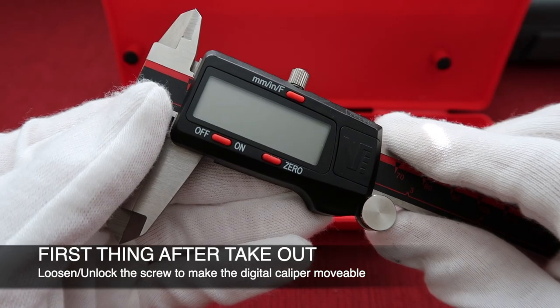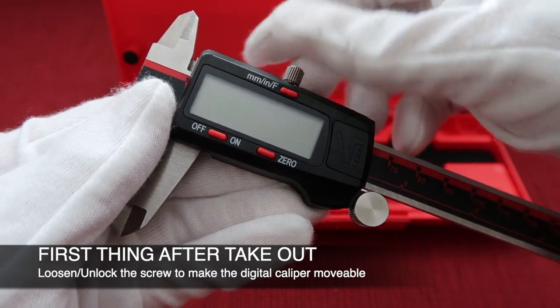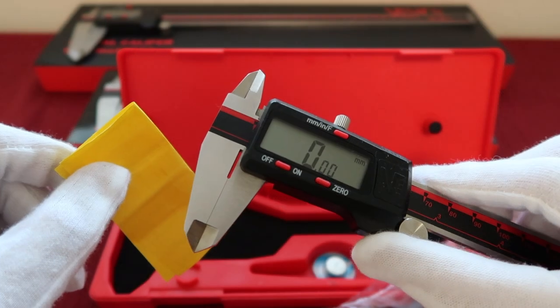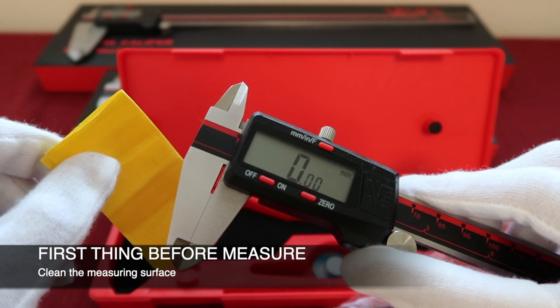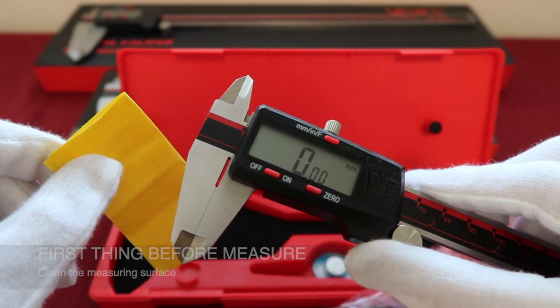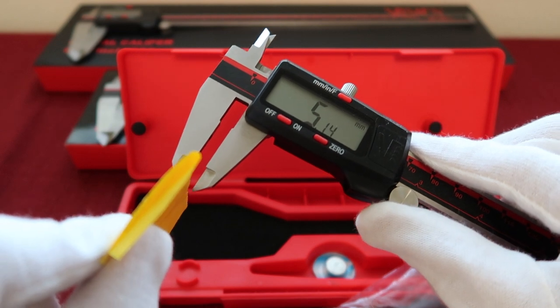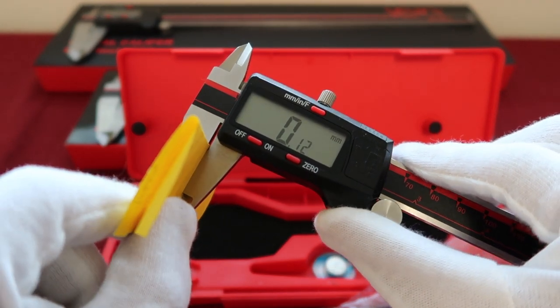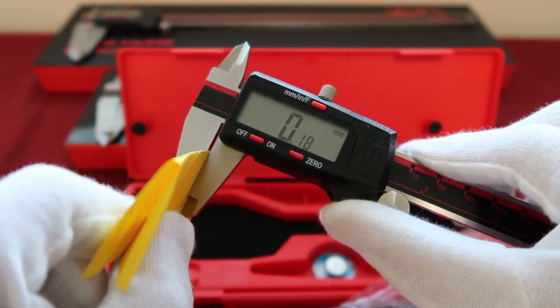When we first take out the digital caliper, remember to loosen the screw to make it movable. Before each measurement, we suggest cleaning the measuring surface in order to get an accurate result. First open the jaws, put a small piece of paper between the jaws, close it, and simply slide it. This will help you remove the dust on the measuring surface.